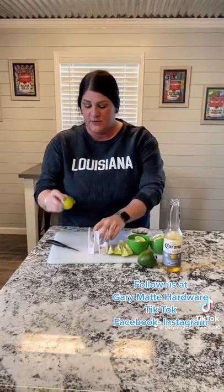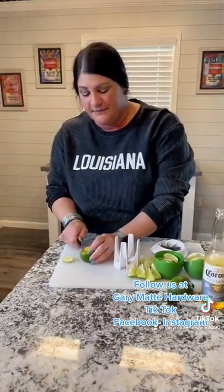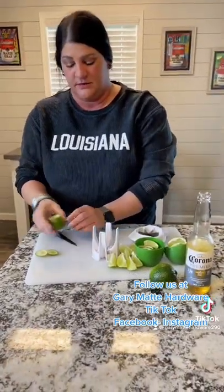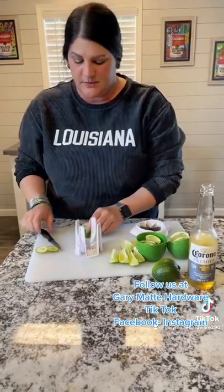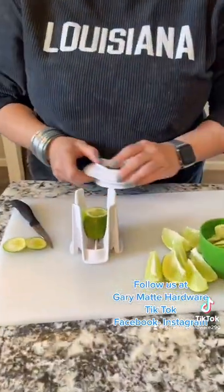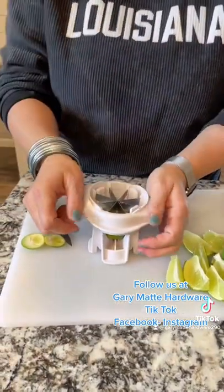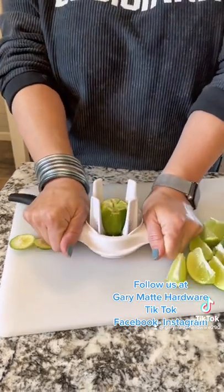So we're going to start off right here with our lime. I slice the ends off of my lime because I'm very particular and because it works better in this slicer. Don't forget to have a short knife. Drop your lime in here like this, put this on top. Don't stand directly over it because it does spur the juices out — go down on it.